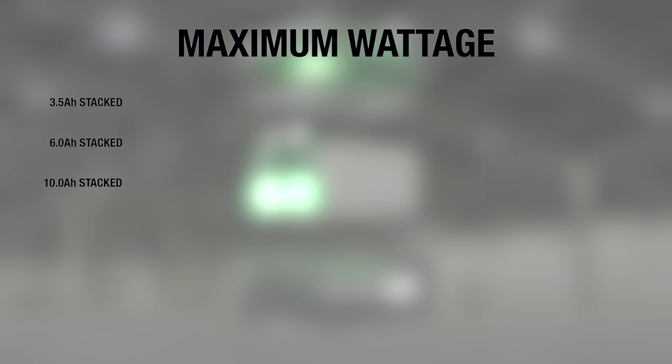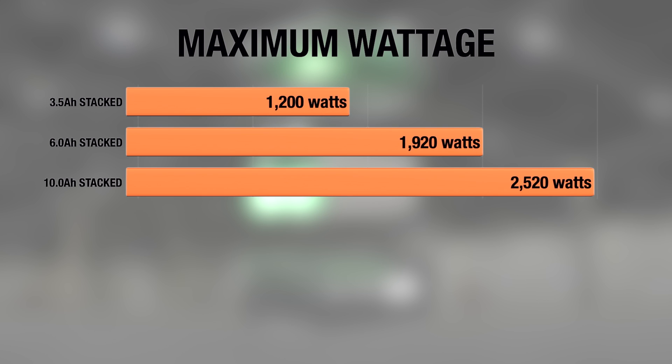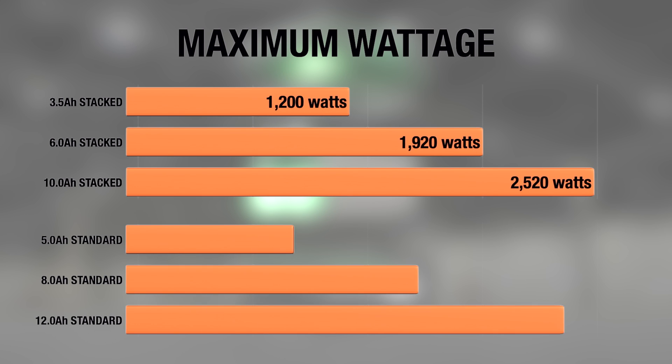This chart shows the maximum watts at peak discharge, meaning the battery's highest point of power, and the stacked lithium batteries honestly fly by their predecessors in maximum wattage.